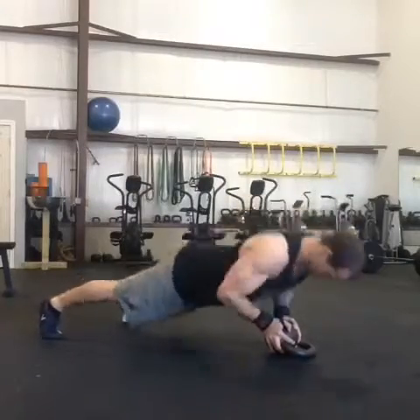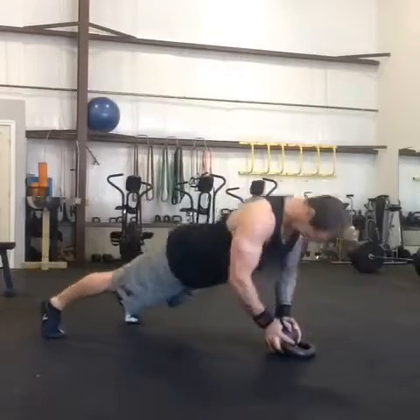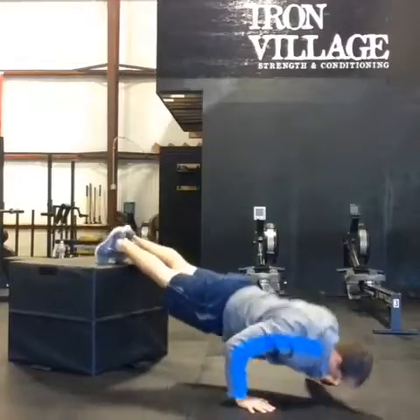Here's a close grip variation with hands on a kettlebell — a little instability challenge. Close grip, almost diamond push-ups, really fry the triceps.